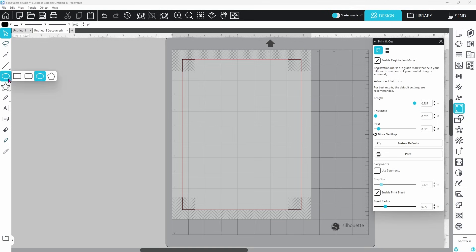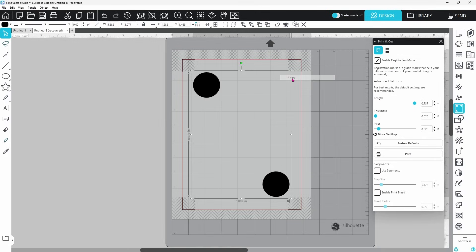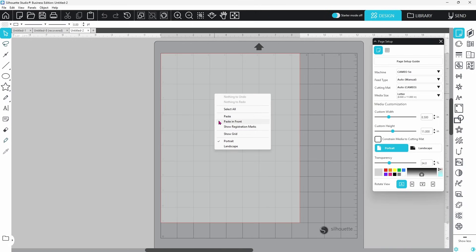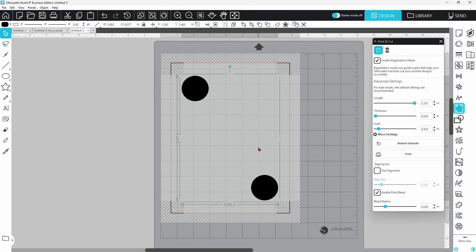Let's try a simple shape to start with. We'll do one with print bleed on and one without, and see the difference in the cut. Let's go with two separate circles. I'm going to place one at the top where print and cut is typically really accurate, and duplicate it down to the bottom right-hand corner where it's typically off just a smidge. We're going to disable the print bleed first, uncheck that box, and for consistency, group these together, copy, open a new page and paste. Now we can turn on registration marks for this one and enable the print bleed, and we'll have a chance to compare each of the prints and the cuts.